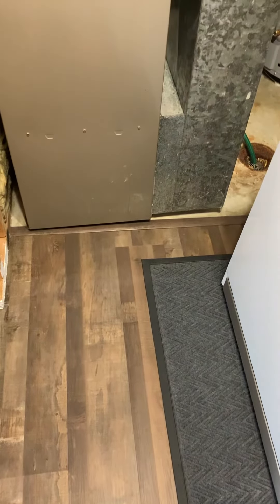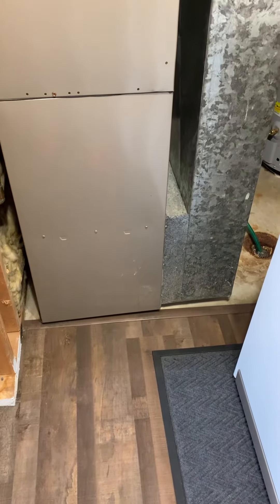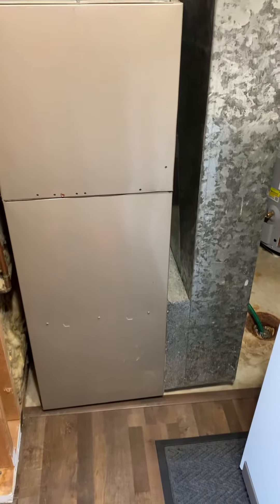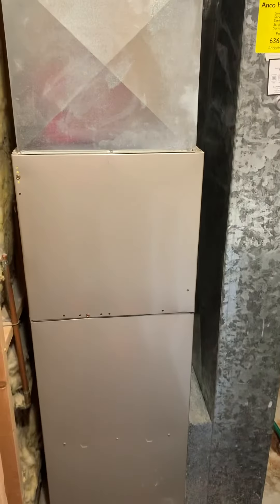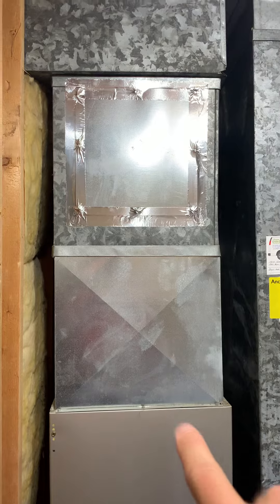Take a look at a 90,000 BTU furnace — we can easily get into an 80. Looking at replacing that coil and then the return, actually make this apply. I would love to be able to flare this out a little bit but I just don't see us having room to do so.